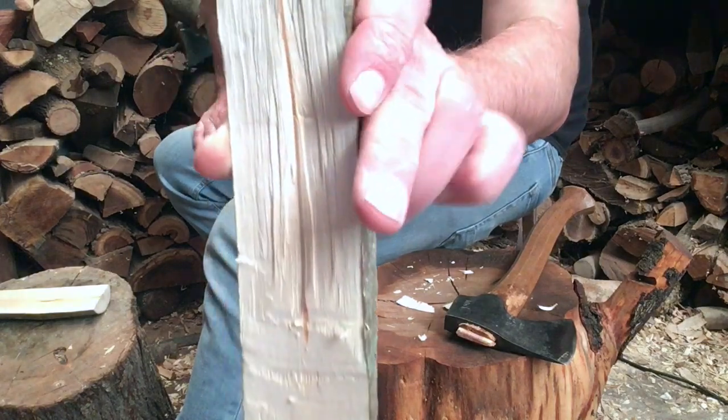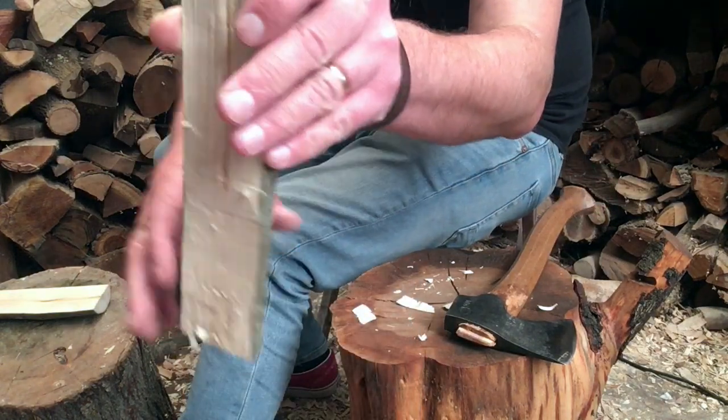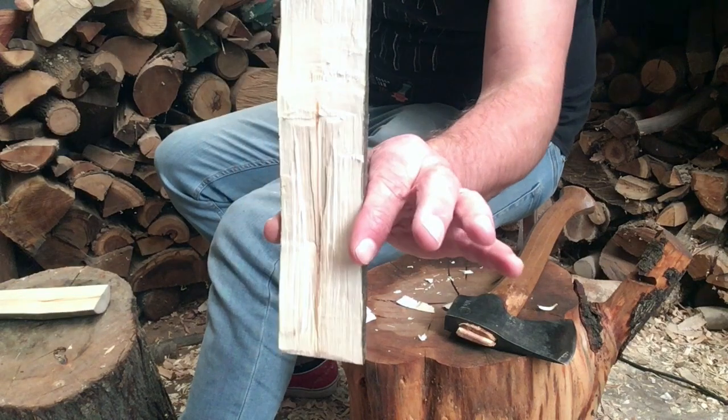You can see the pith on the top bit. When I want to do that bit, I'll just flip it over and do exactly the same on the other side.